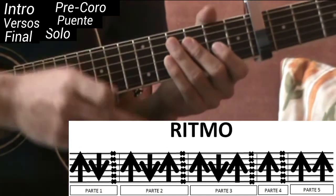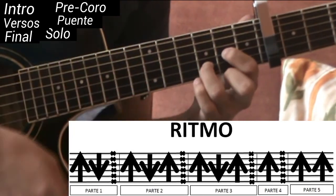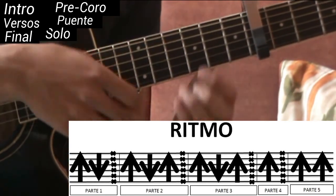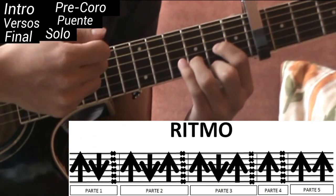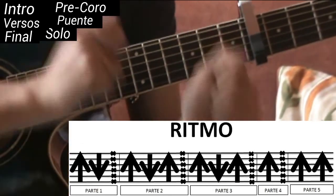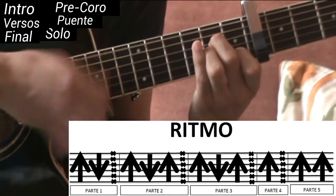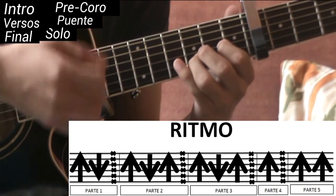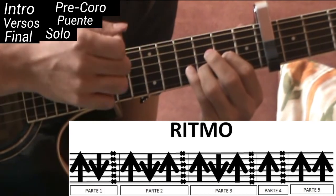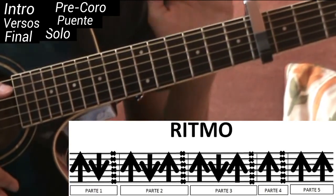Por último, la quinta y última parte: ahí vamos a cambiar otra vez de acorde y ponemos Re sus segunda, y vamos a hacerlo dos hacia arriba. Quinta parte: ponemos Re sus segunda y hacemos dos hacia arriba. Uniendo las cinco partes para que quede todo el ritmo del intro y del verso con la mano izquierda quedaría así. Como se dan cuenta, ya quedó — ahora sí se escucha como el original.